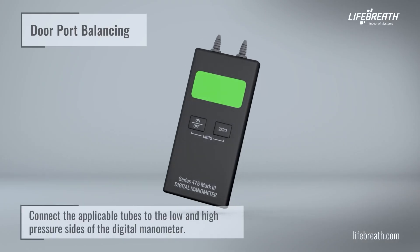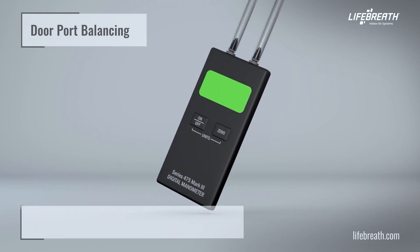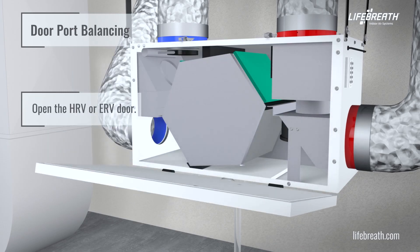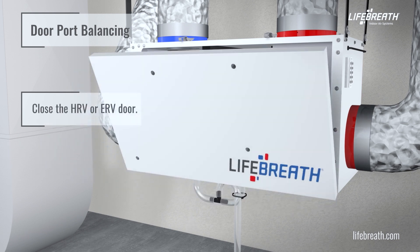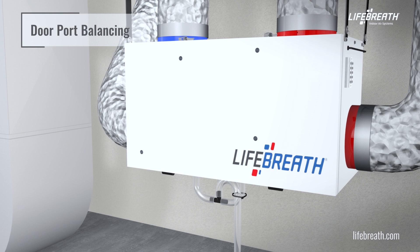Connect the applicable tubes to the low and high pressure sides of the digital manometer. Open the HRV or ERV door and remove the four door port covers by carefully pushing them out from the back side of the door. Then close the HRV or ERV door.